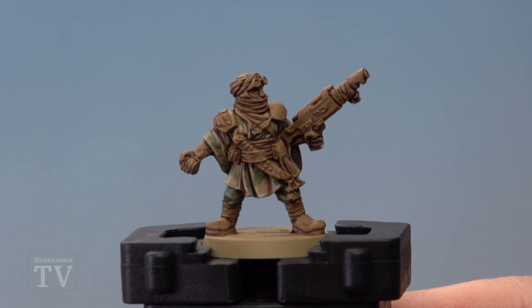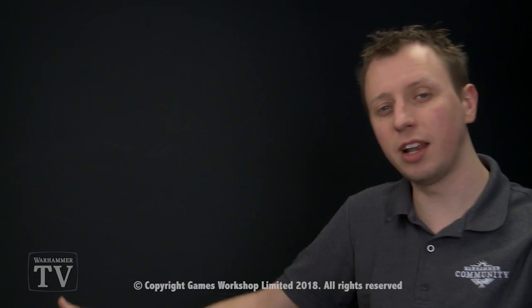And with that the jacket and trousers of the uniform are complete. So Nelson, I really hope it helps you out when you're painting your Tallarn Desert Raiders, and we'll see you all again very soon.